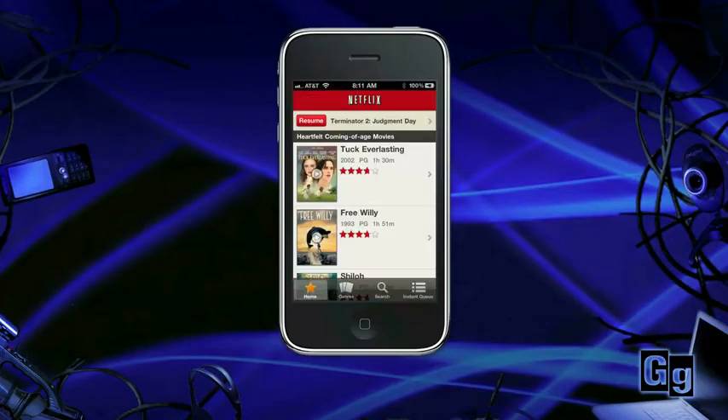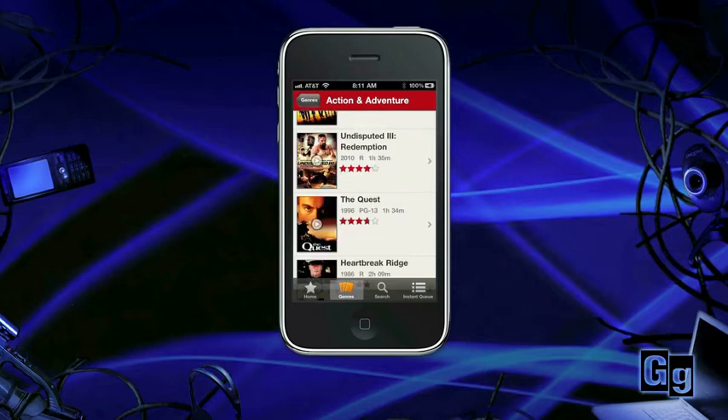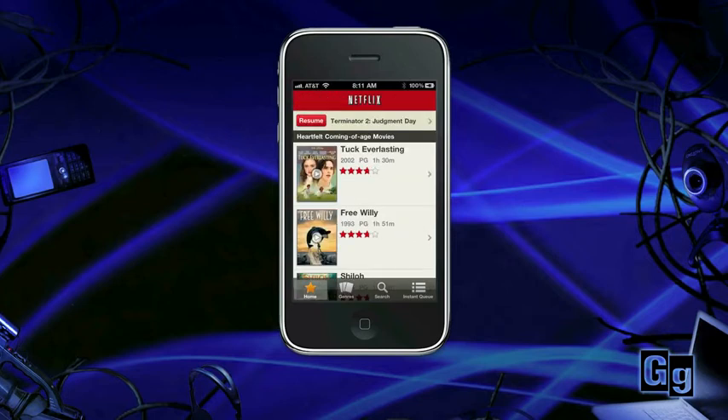With an established Netflix account and the app already installed, launch Netflix, choose a genre, and scroll through the list to make a selection. Now choose a movie and hit play — it's that simple. The video and audio will play through your TV, and if you pause a movie, you can easily resume play later.